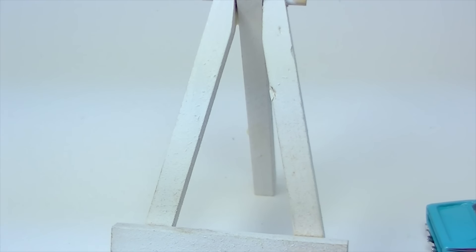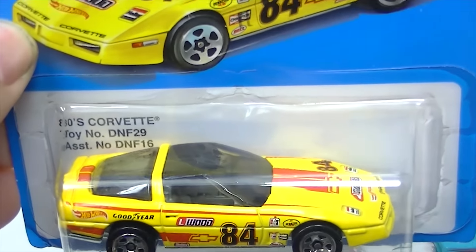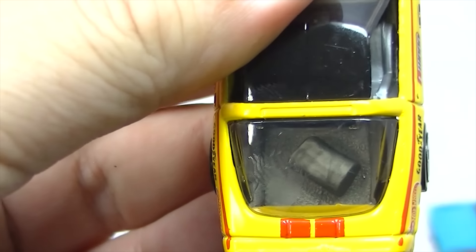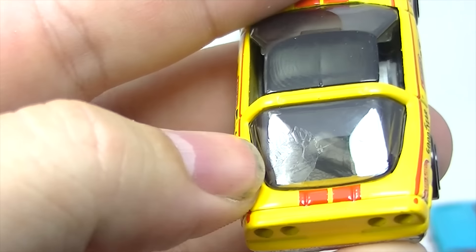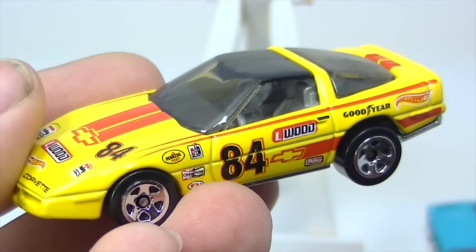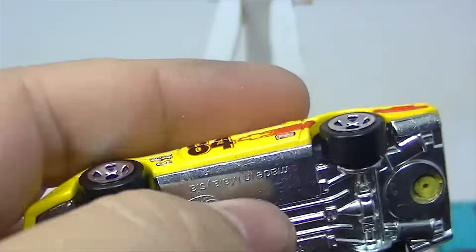Next up is the 80s Corvette. That one is probably going to be pretty popular. This one is really nice — it's got a lot of tampos on it, a lot of livery. There's the 80s Corvette. It says 1984. This one has a metal base and a metal top.